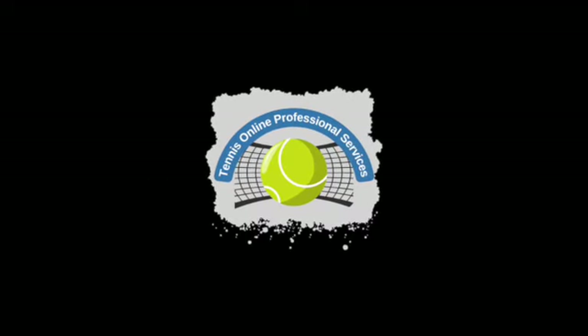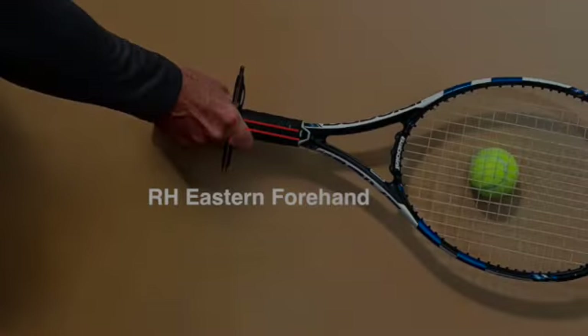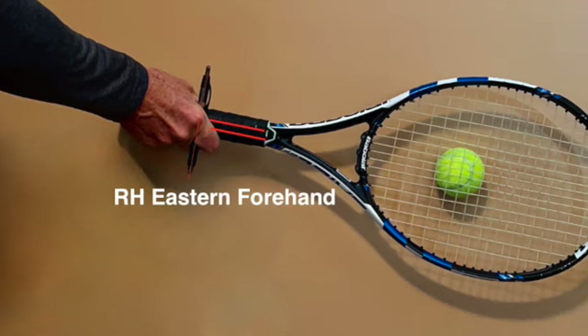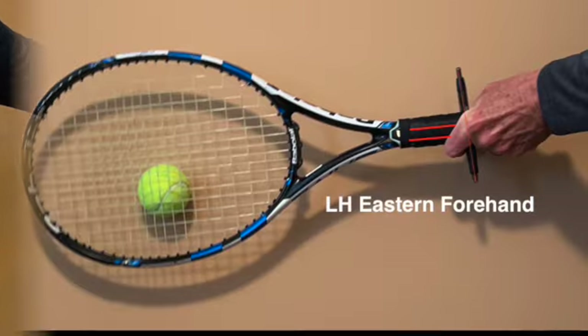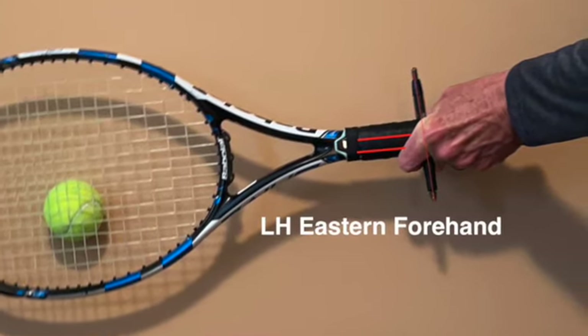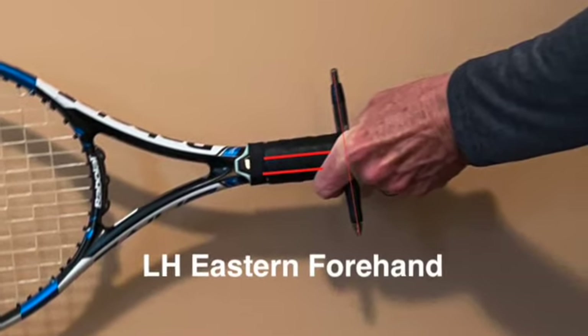Our last Tennis Rookies Part 1 showed how to get the correct grip on the racket for a forehand ground stroke. We demonstrated how to find the semi-western forehand grip or the eastern forehand grip for both right-handers and lefties. The video described the advantages and disadvantages of the eastern and semi-western grips.